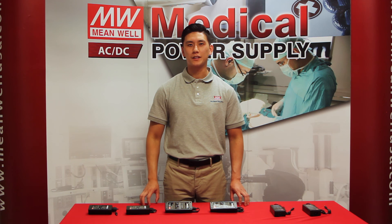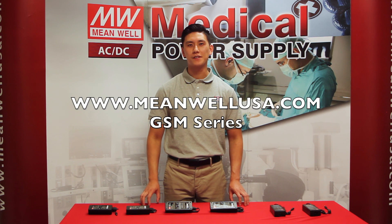So there you have it. Thank you everyone for watching. If you have any other questions, please visit our website at www.meanwellusa.com.